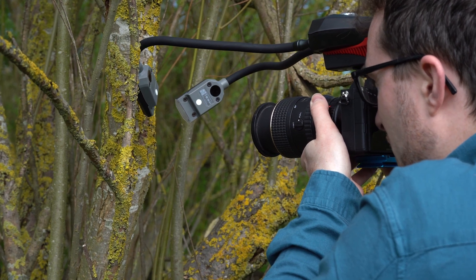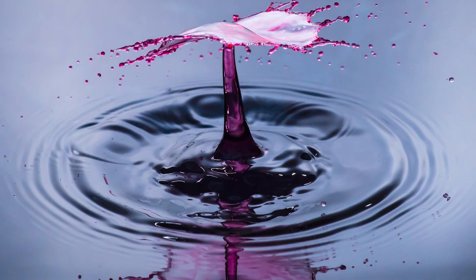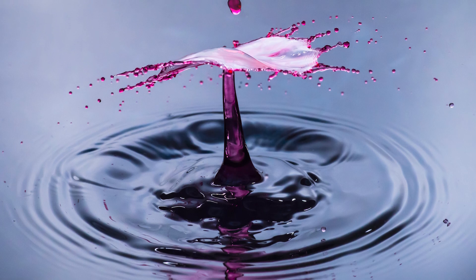Our Xenon flash arms enable you to freeze fast-moving macro subjects in stunning detail with a powerful burst of light. As with other types of lighting arms, the flash arms are fully flexible, giving you precise control over your lighting direction.